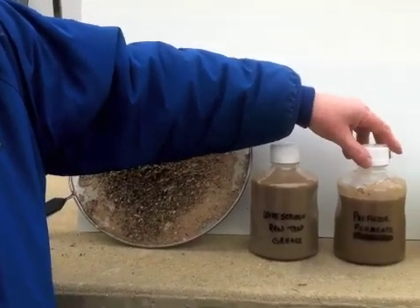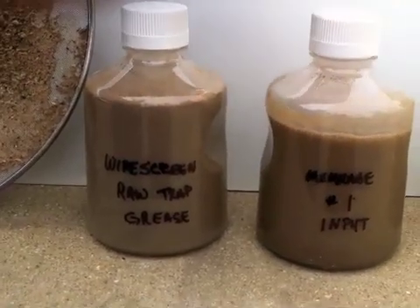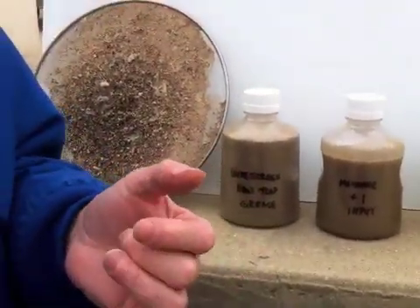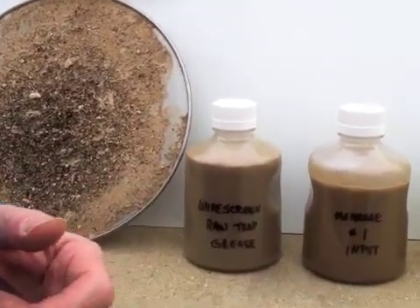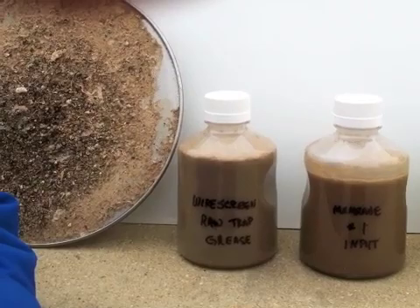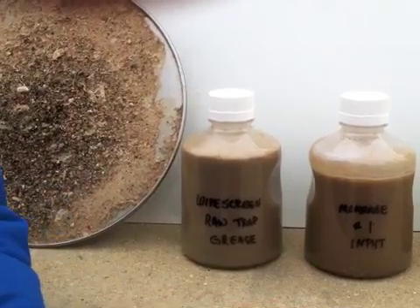We ended up with a pre-filter permeate, and that pre-filter permeate is the input to our first membrane process. The objective of the first membrane process is to remove water from the raw trap grease to allow for more efficient transportation and to be more economical in terms of disposal of that wastewater into the local waste treatment plants.